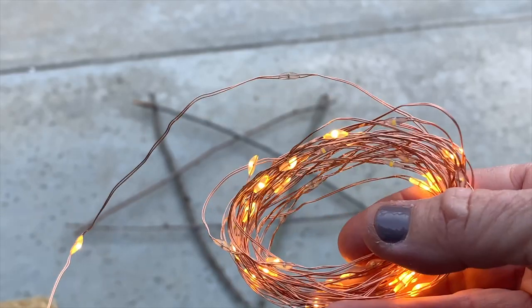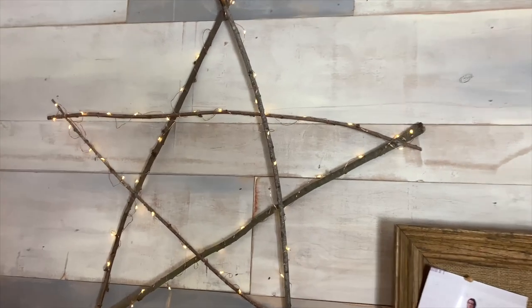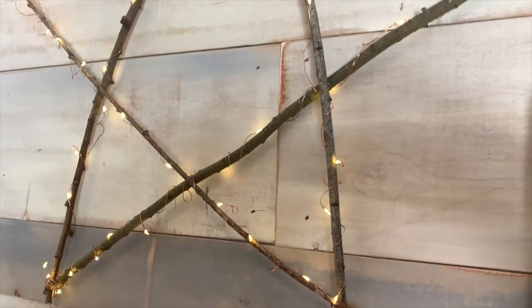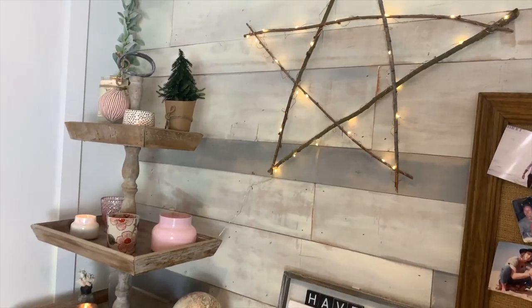Now I found some fairy wire and this I don't really need to show you how to do. You're just going to wrap it around a large version that you make and then hang it on your wall. So festive. I love it. This is on top of my wine bar.